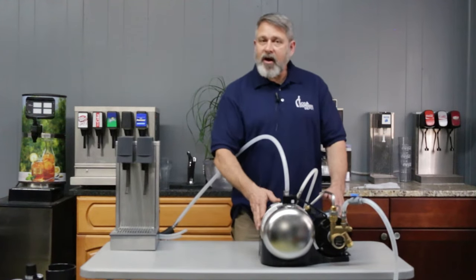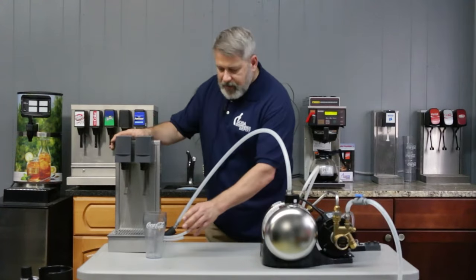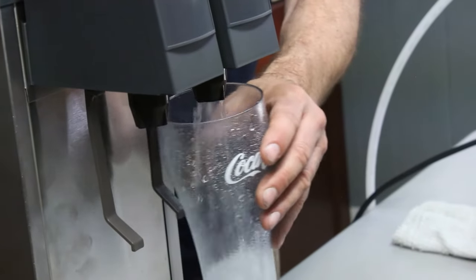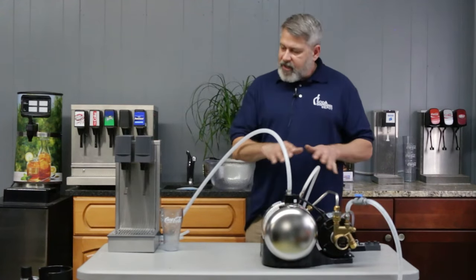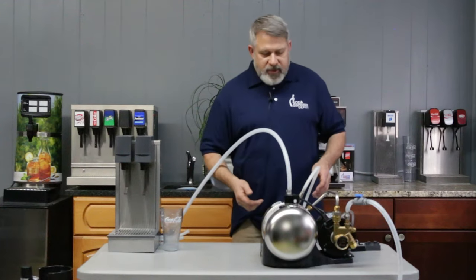A carbonator is essentially off most of its time. If you run into a situation where your unit is in operation and you have something like a not-normal flow of seltzer water, we refer to that as being gassed out. The procedure I'm going to demonstrate will clear that, and it's also the same procedure if you want to do a startup.